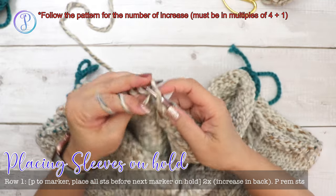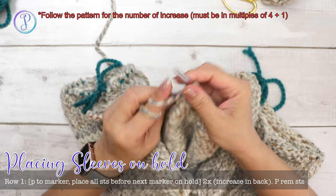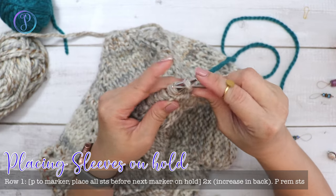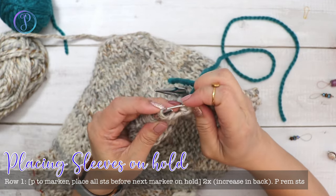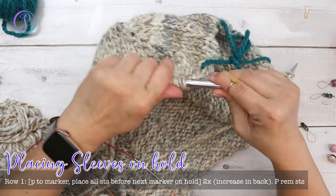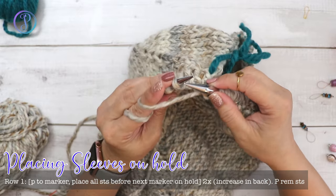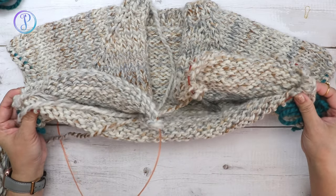Follow the instructions for how many stitches to increase — you basically want a stitch count in multiples of four plus one. Continue purling across, then place the other sleeve stitches on scrap yarn just like before. Purl the remaining stitches and make sure that first one is tight. Now we work back and forth with just these body stitches.